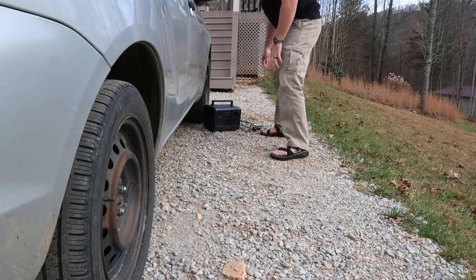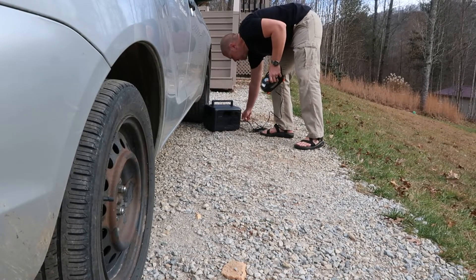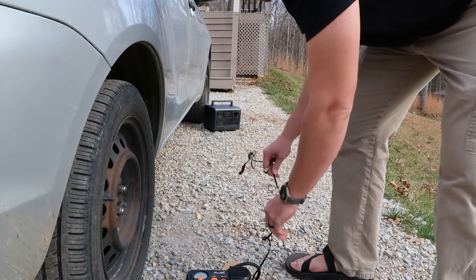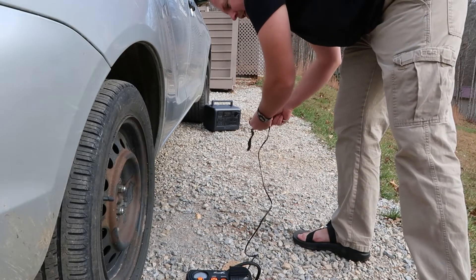Ideally you would have enough of this wire to wrap around your car. Let's just see what we got. I think for the average small car this is going to be sufficient to get to your tires. If you had a larger truck, maybe not.